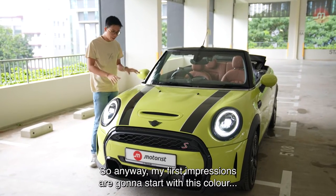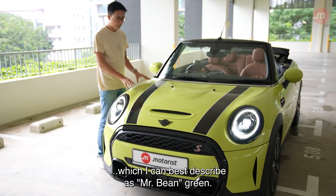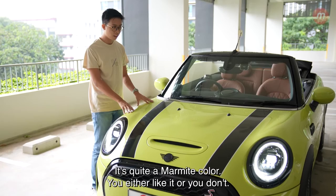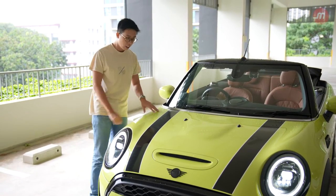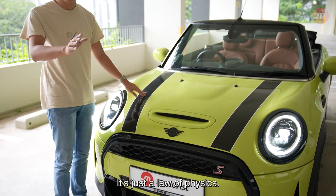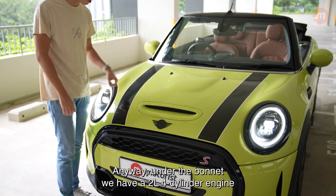My first impression starts with this colour, which I can best describe as Mr Bean Green. It's quite a Marmite colour — you either like it or you don't. I think it's quite flashy; I like it. You also see these racing stripes, which make the car go faster. It's just a law of physics.